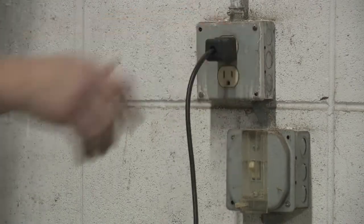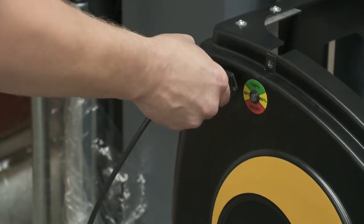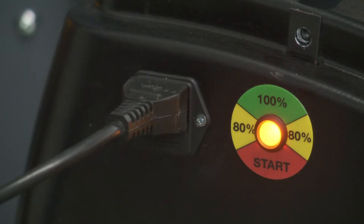Plug the provided charging cable into a nearby outlet and into the charging port on the body. If the indicator light for the charger does not turn on, it is possible that a fuse in the charging port has burnt out.